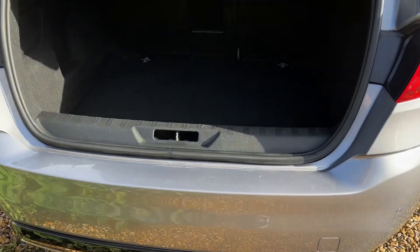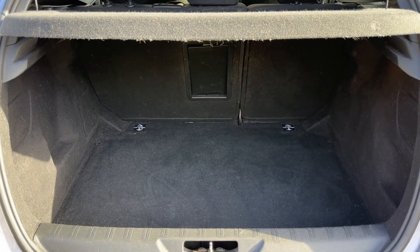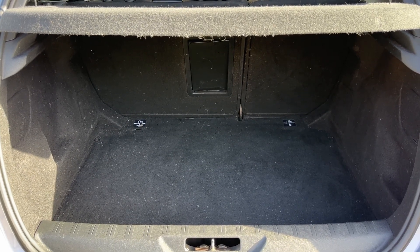As we approach the back of the car you can see we have reversing sensors and plenty of boot space as well. You can increase this space even further should you wish by folding down the 60-40 split folding rear seats you see there.